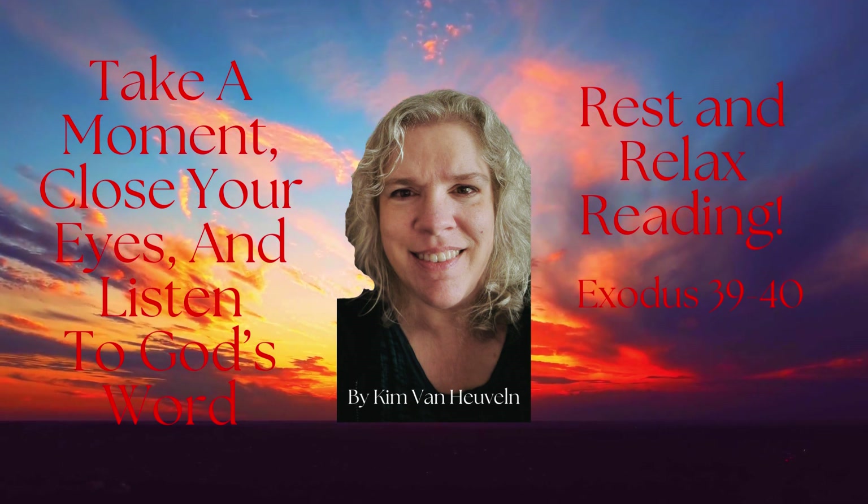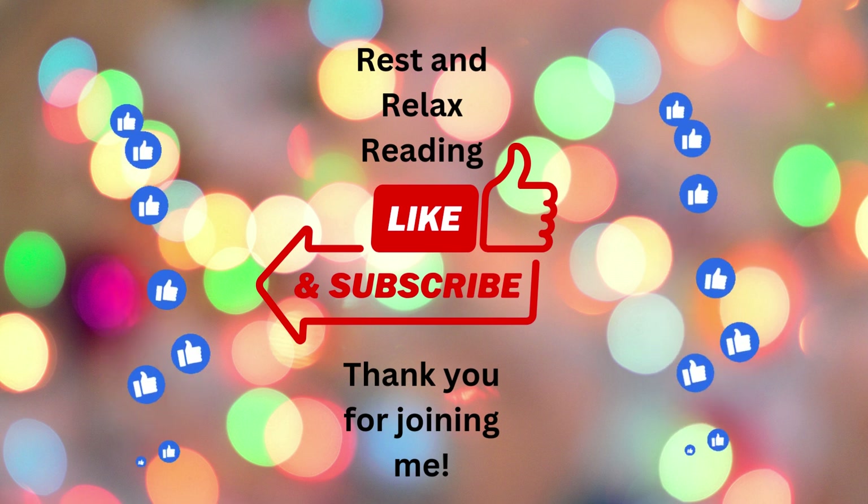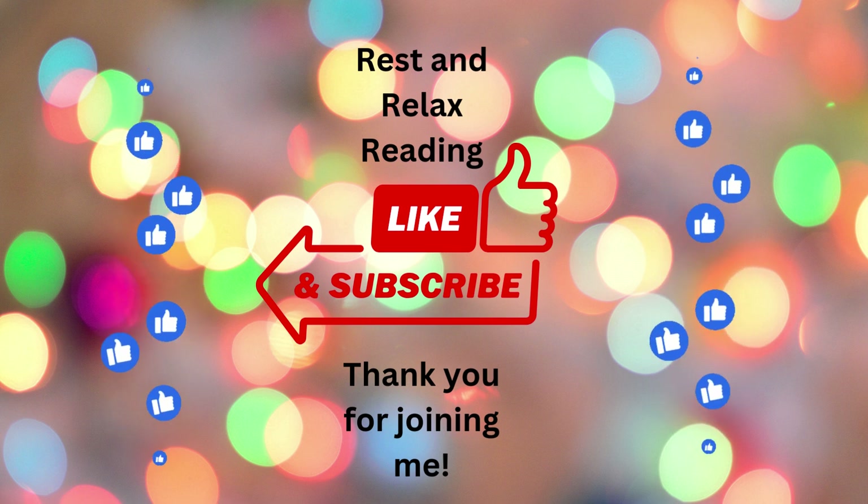Hello, this is Kim, and we are finishing up Exodus. This is the second video for today, and we are on Exodus 39. Thank you for joining me for this read.